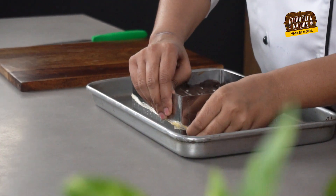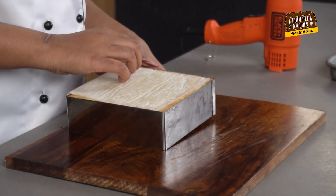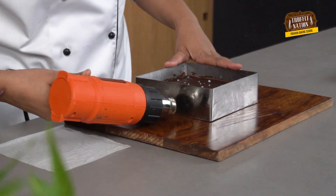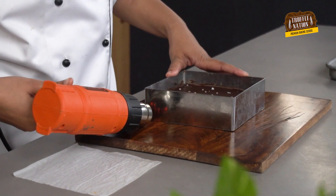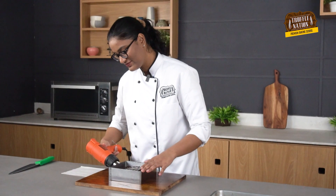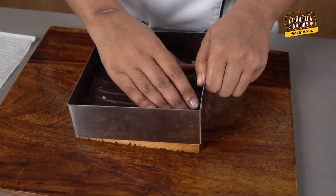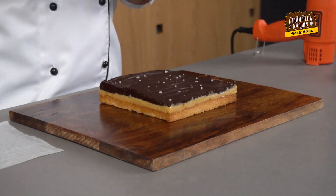Our millennial shortbread is out of the fridge. Now we will demold it. For demolding, we will first remove the cling wrap and then loosen the sides using a heat gun. Now we'll cut it — before cutting, we'll warm the knife.